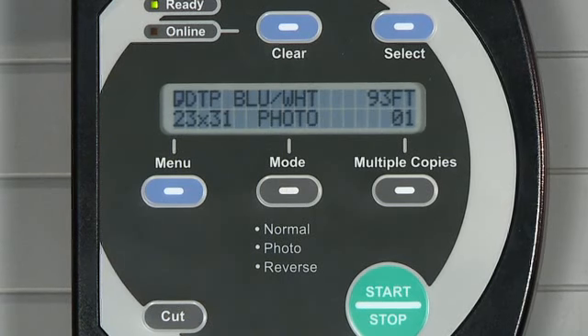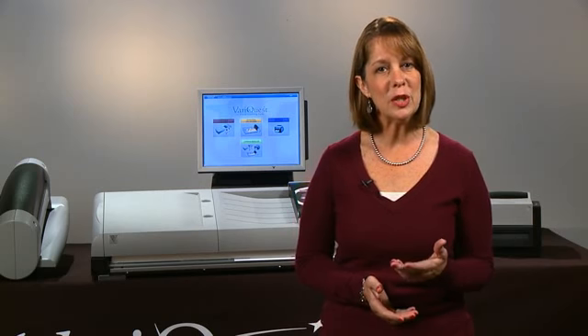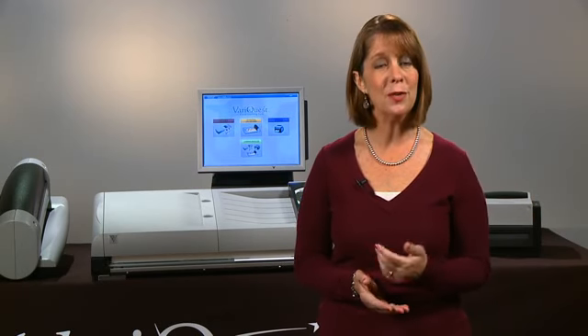Photo mode is ideal for scanning pictures and graphics with grayscale. It provides instant recognition of students and staff, as well as supports fundraising efforts.